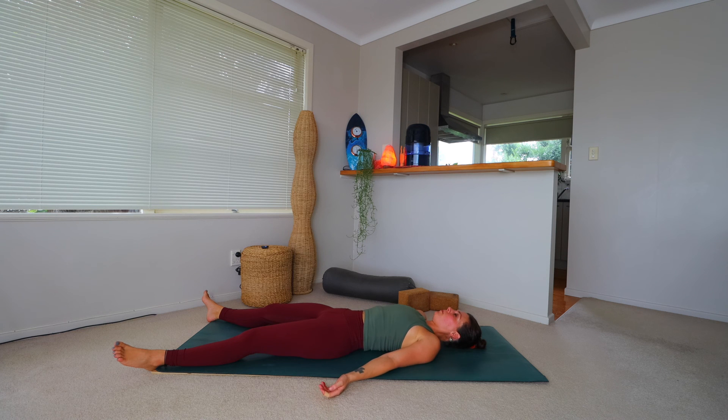Extend the legs out nice and long, bringing the hands out beside the body, coming to find your final resting pose. Take a moment to make any adjustments. You might like to finish your practice here, or close off with a final resting pose of Savasana. Once you are in your final resting pose, come to find stillness. I'll guide you out once we are finished.